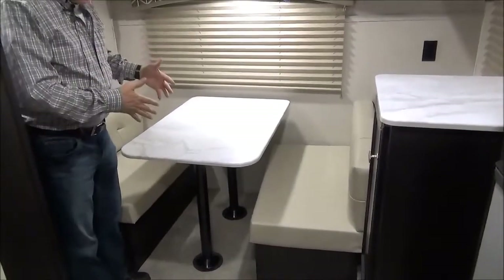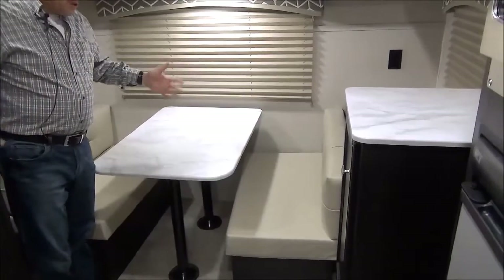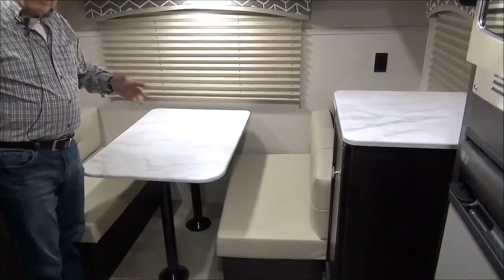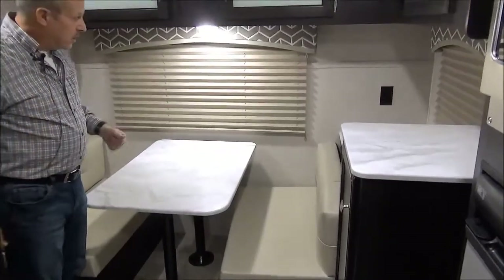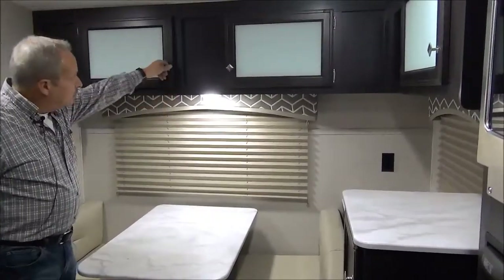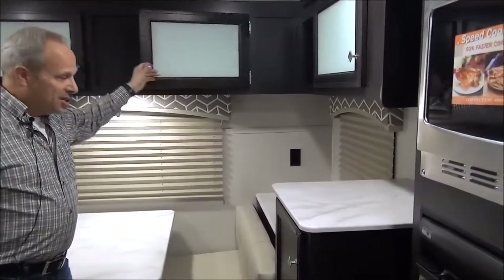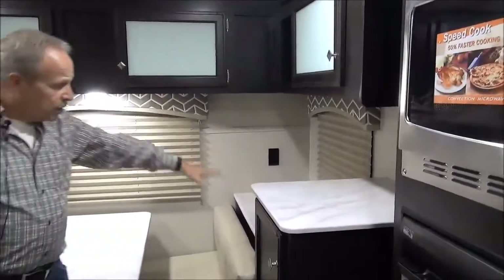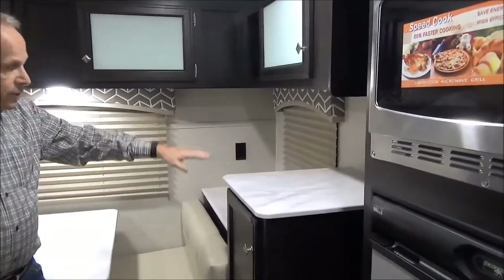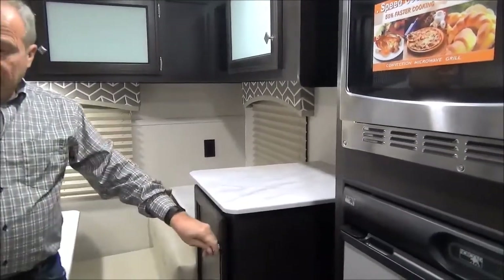Just inside the door is the table, and I think this is just perfect because all of your visiting area is right by the doorway, so you're not trampling through the trailer. This can be made into a small bed. You've got storage for everything you need, and an area back here for your coffee pot, toaster, and other things, plus a fondue grill if you so desire, plus more pantry space.